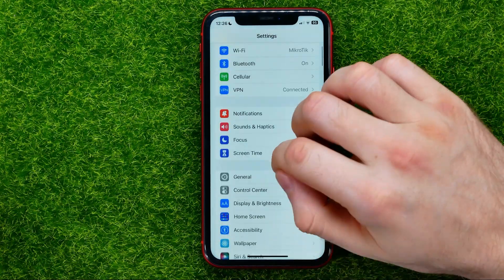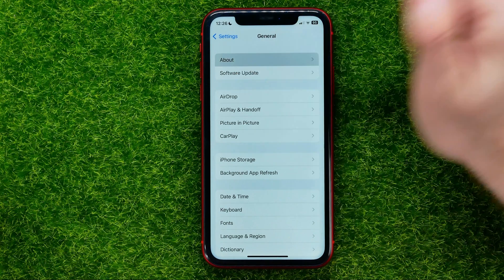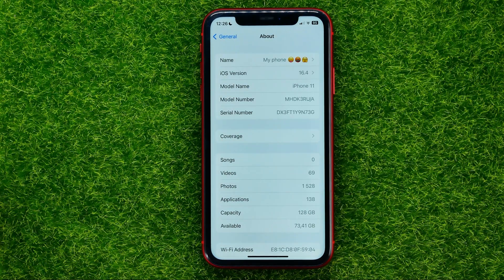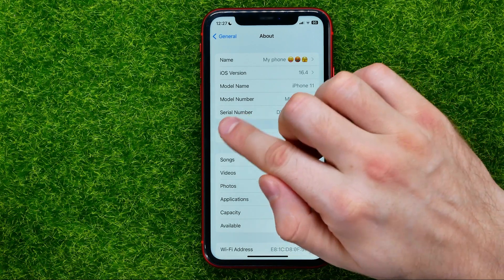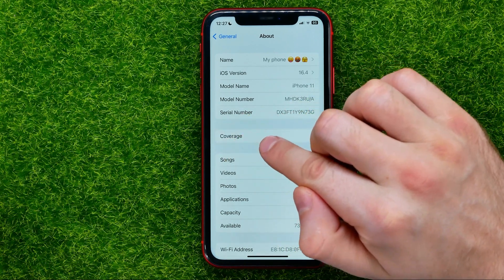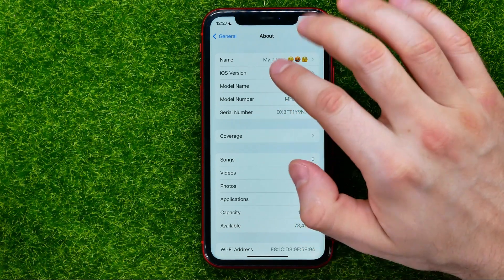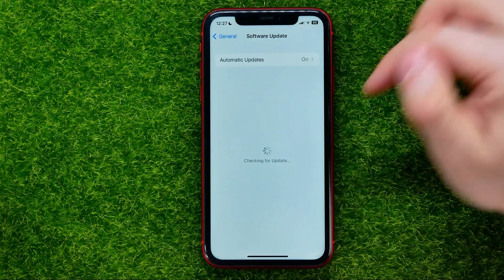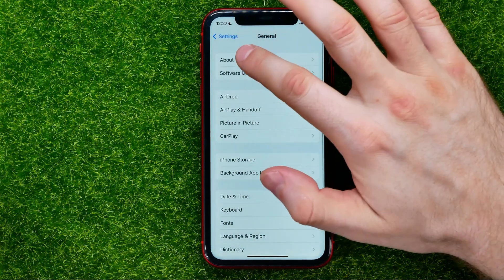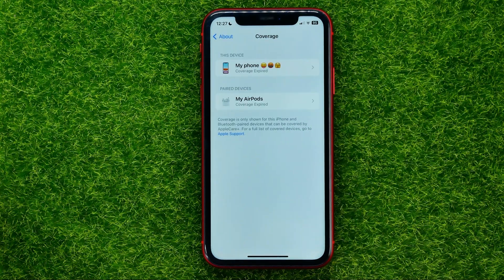First off, open up Settings, then head over to General, and then towards the top of the screen you can easily find About — just tap on that. You will be taken to a page where you can find the Coverage option. If you can't see it there, it means you should get the latest iOS update, so go to General > Software Update and check for the latest update.